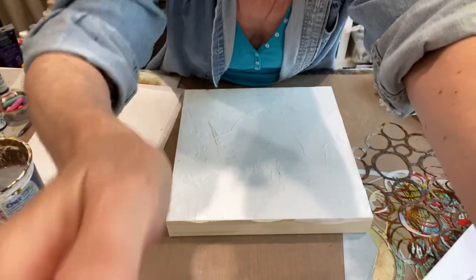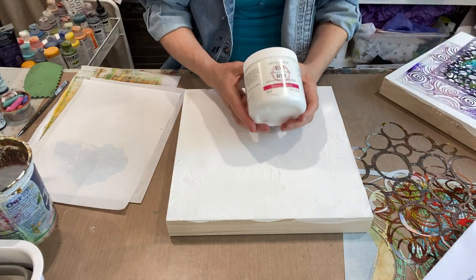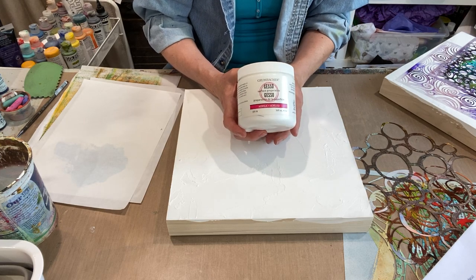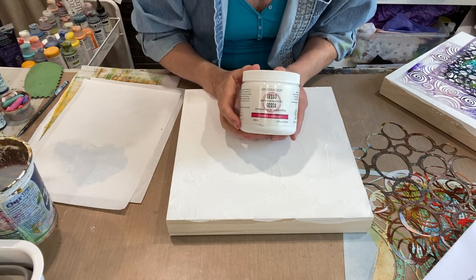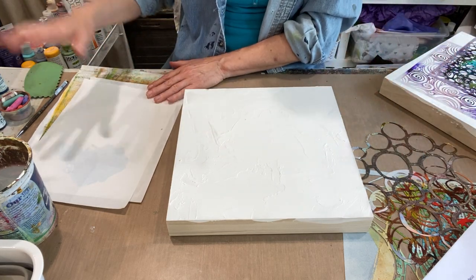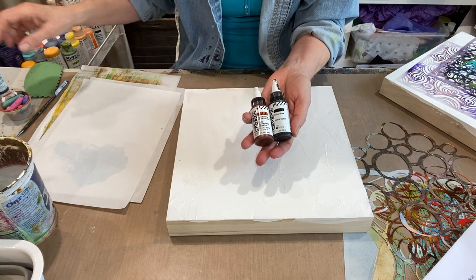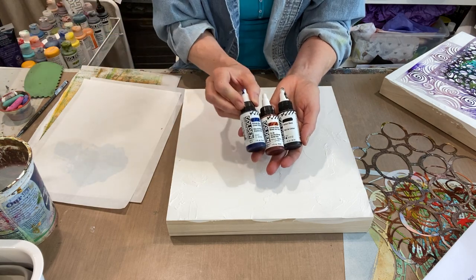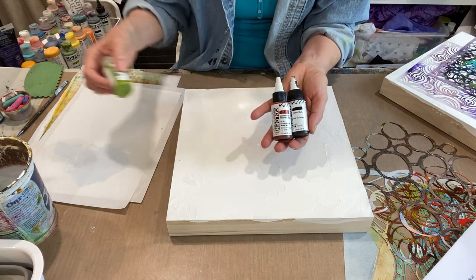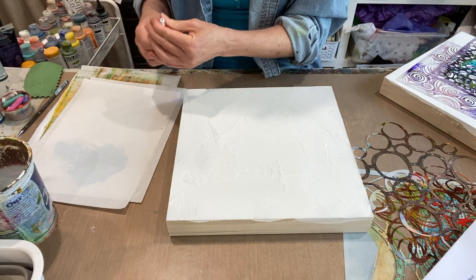I've already gessoed — I've got a 12 by 12 panel here. I really like the Grumbacher gesso; it's got a little more tooth, a little more marble dust in it. I'll attempt to provide a link so you can see where to get that. I've got random stencils, my high flow Golden Acrylics in carbon black, quinacridone nickel azo gold, phthalo blue green shade, and a fluid acrylic in green gold. I've also got a little bit of charcoal and my liner brush.